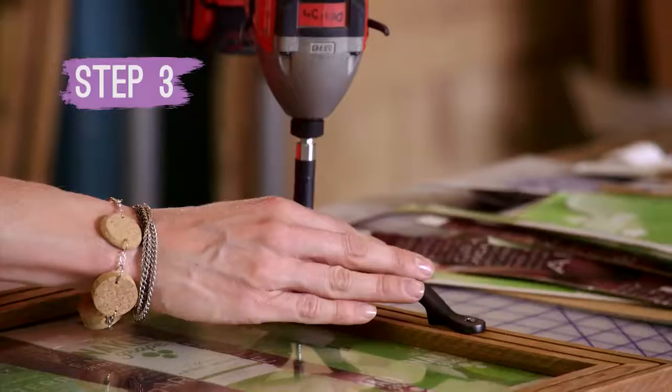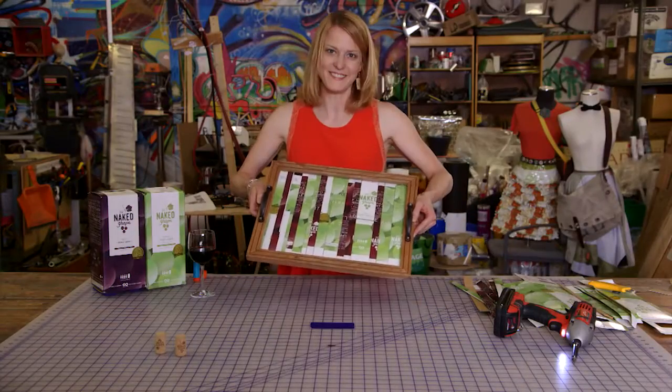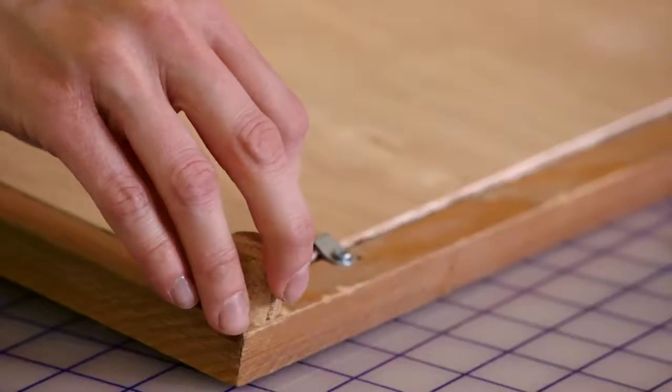Step three: attach the drawer handles to the sides of the picture frame. Now we're gonna use these wine corks to make little feet — just cut them in half, make sure they're even, and glue them on. All done!